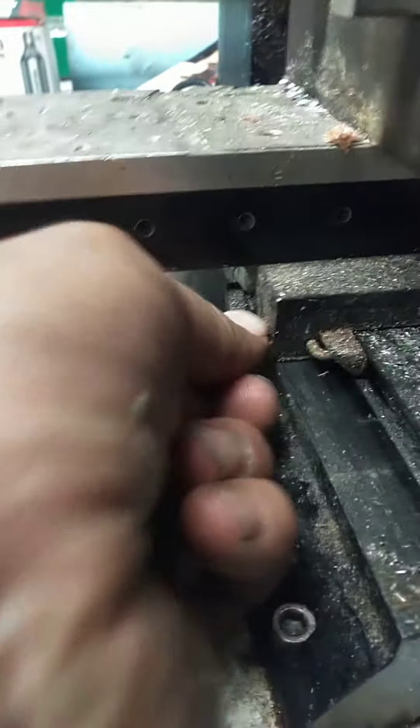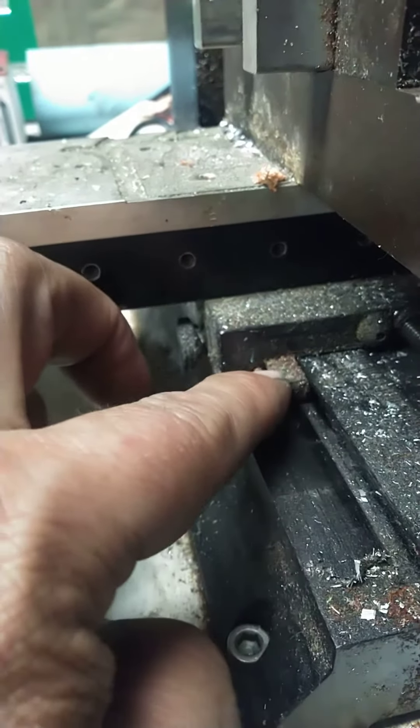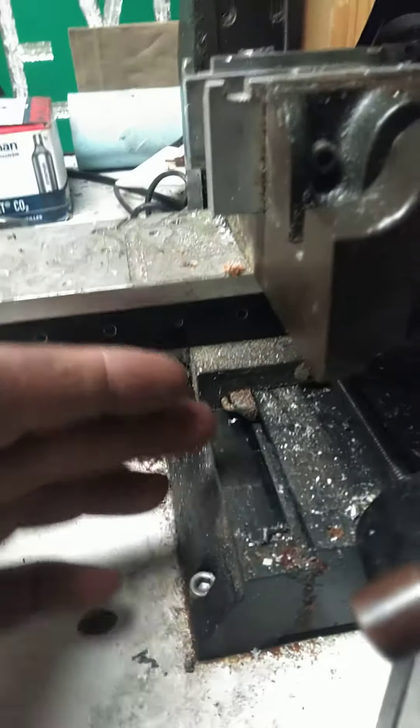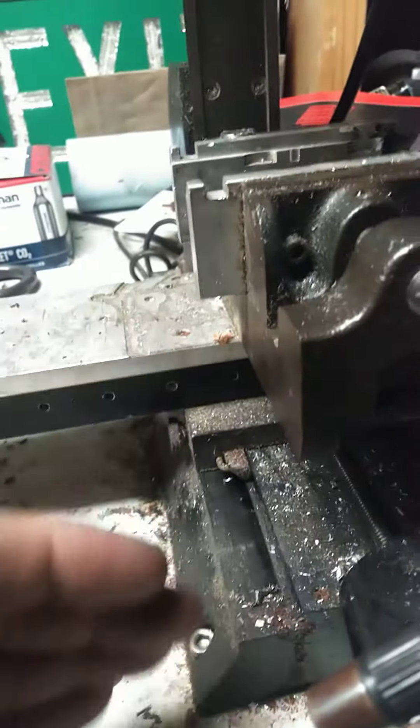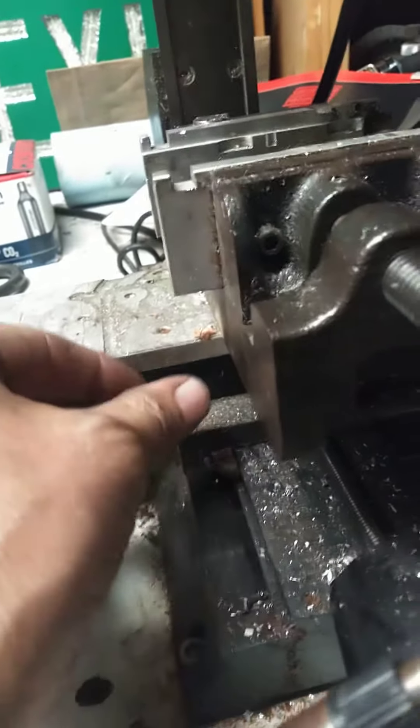These guys right here. He cracked a screw loose. Now this little plastic block is tapered — it wedges in there. The problem is, what you need to do when you adjust this is you also need to run the extrema of the Y-axis. That way you can make sure you didn't get it too tight.